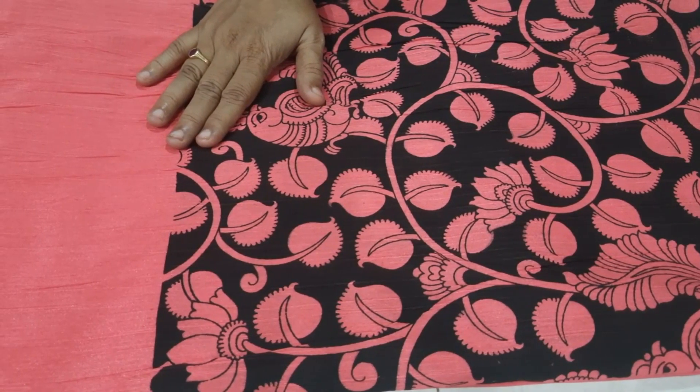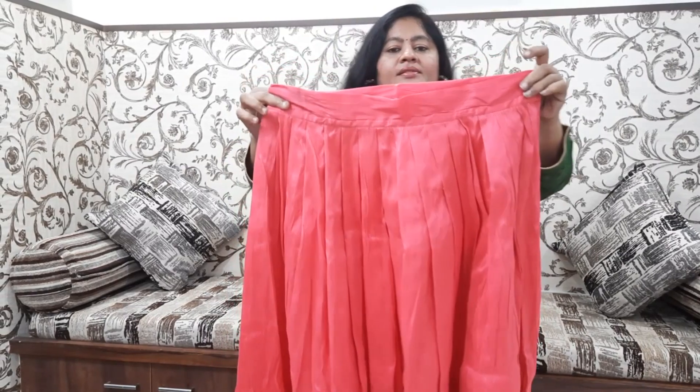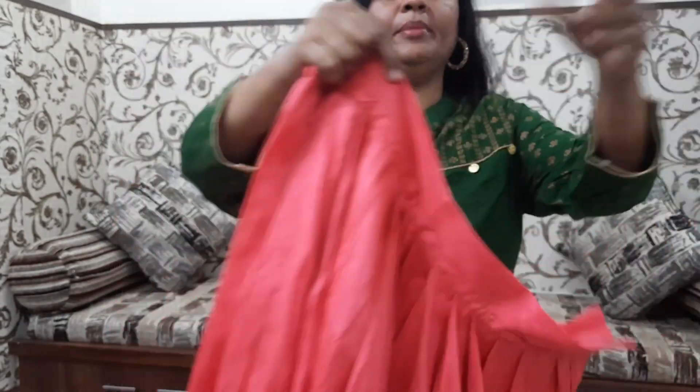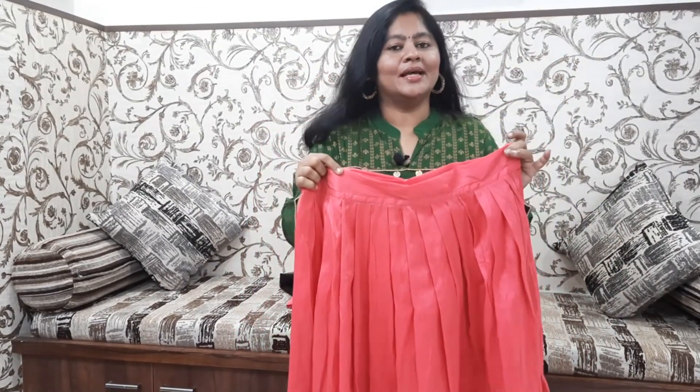I will look at the stitching. When I look at the stitching, I have to look at the frills and the sides. I will cut threads and look at the size of the thick.